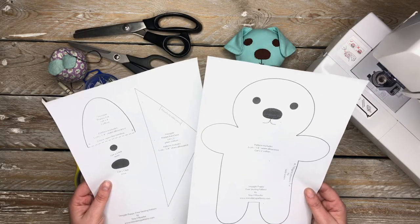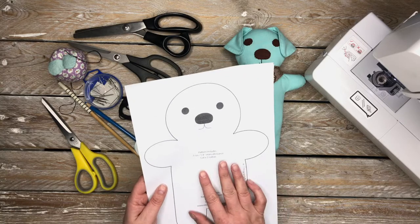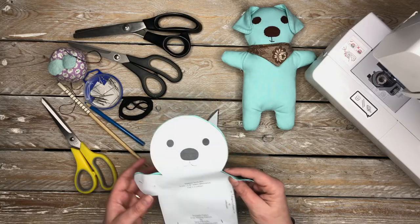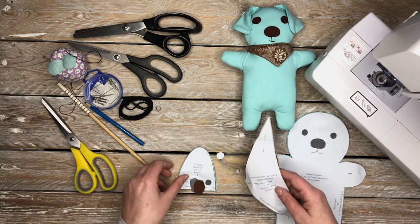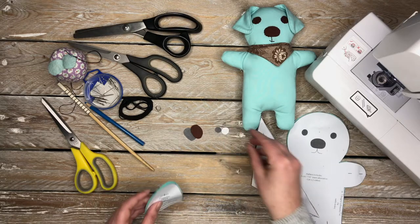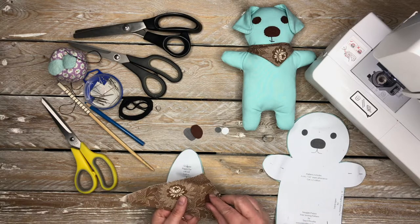So basically you'll download it and cut it out, and when you cut it out you're going to end up with all of these pieces. I will leave a full description of the amount of each of these pieces and the types of fabric that you need in the description box below.